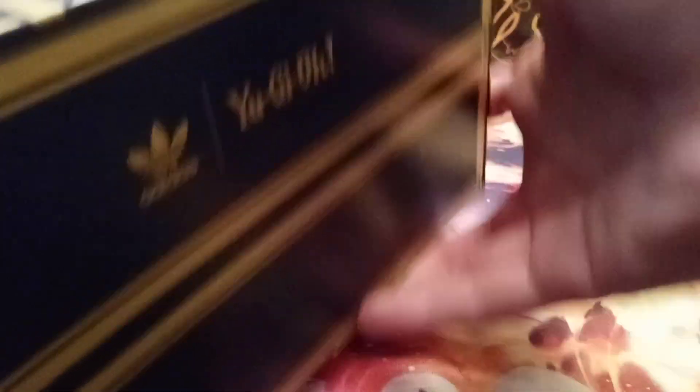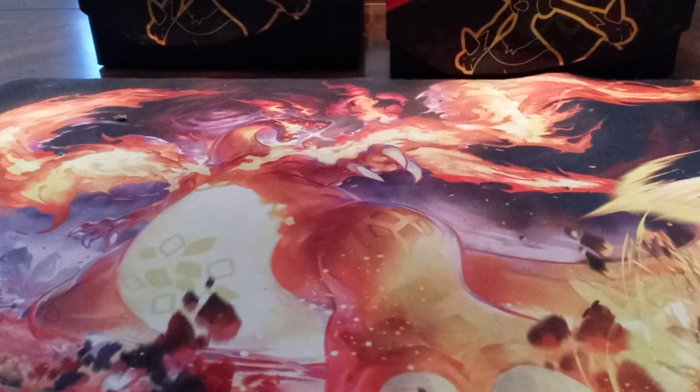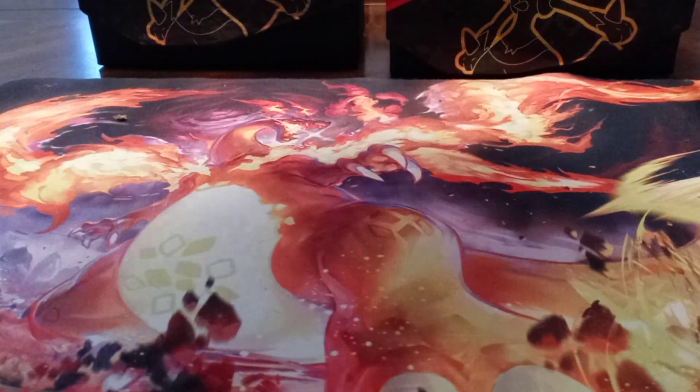It's barely gonna fit, but if you guys can tell by this logo, these are the brand new Adidas Yu-Gi-Oh collab, the ADI 2000. They are size 12. Just give me a quick show off — why not, we can do that real quick. There's where the thing is.